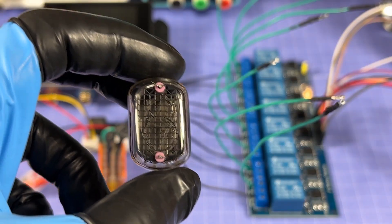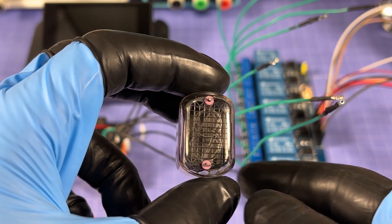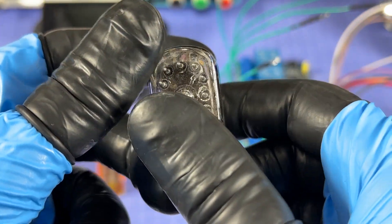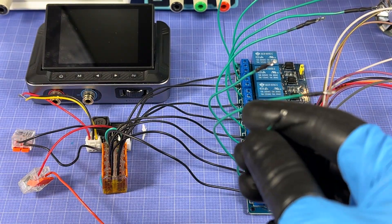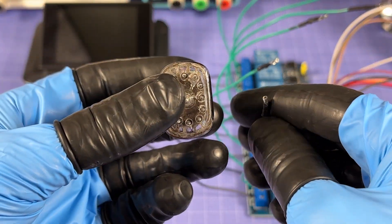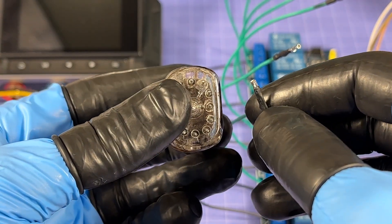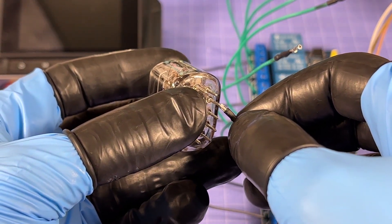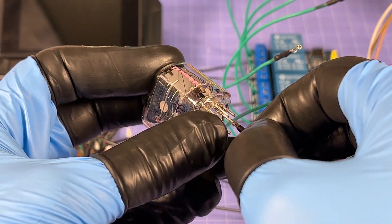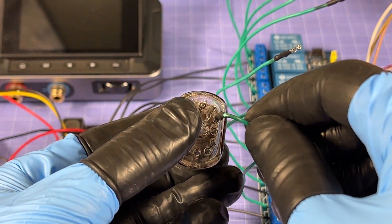Starting with relay number one, which goes to Nixie pin number two — that pin right here. Grabbing the wire from relay one, the angles are a bit awkward but forcing it into pin two — there we go, first one connected. For relay number two, it's going to Nixie pin number 11.